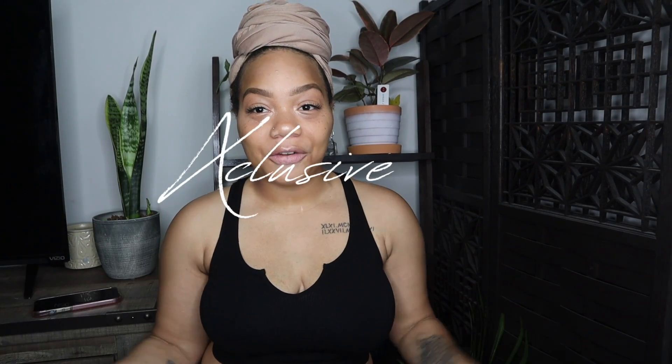Hey y'all, welcome to Exclusive Tina where everything is exclusive. If you're new to my channel, welcome! So today I'll be talking about my two-week update — I will be locked for two weeks.